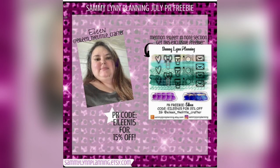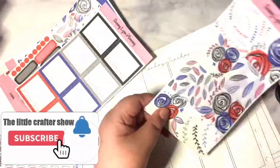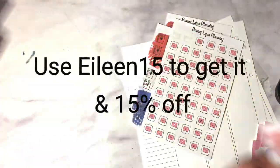Good morning, good afternoon, good evening, and welcome everyone to the Little Crafter Show. My name is Aileen, also known as Aileen the Little Crafter. Please don't forget to like and subscribe. So that was my June freebie, and this is the...